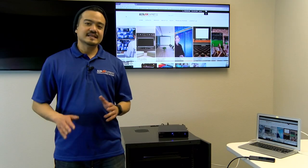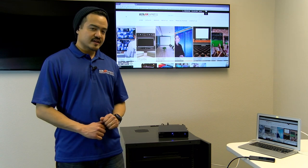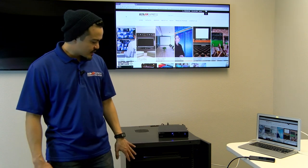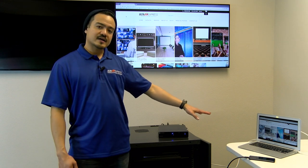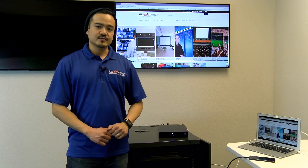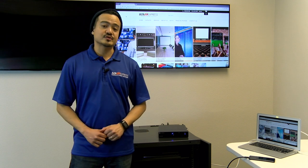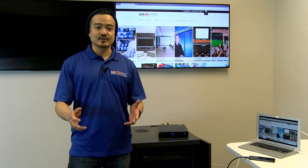We've connected the SW510W to our monitor using an HDMI cable. We also have directly wired all of our sources to the unit — two game consoles connected with HDMI cables. We have our MacBook connected with a DisplayPort cable and an Android phone using a USB-C cable. What's cool about that is it will also charge your device, so you don't have to worry about your phone dying during your presentation.